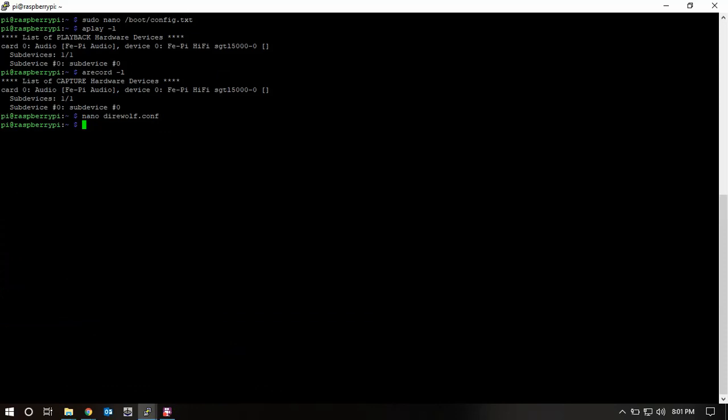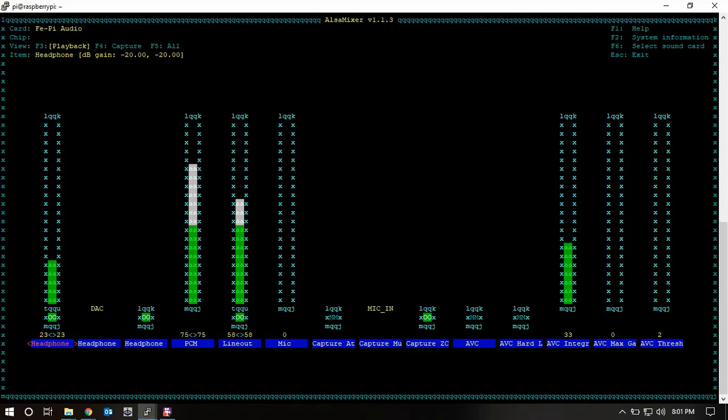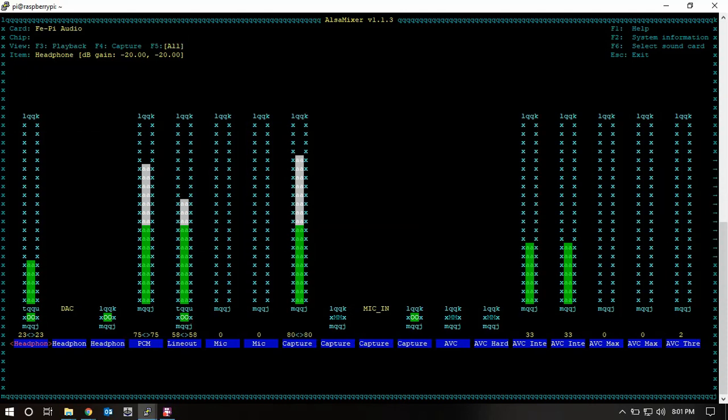Save and exit the config file. Then we'll run sudo alsamixer to bring up the audio control panel. We'll press F5 to show all devices. If you're running the desktop version you'll be able to see this a bit more clearly, but this is where you need to play with the mic and capture levels.